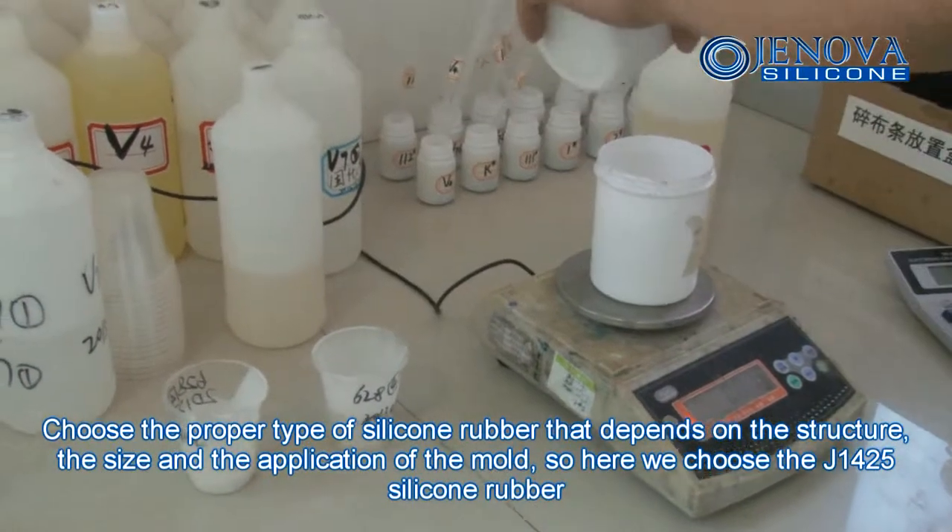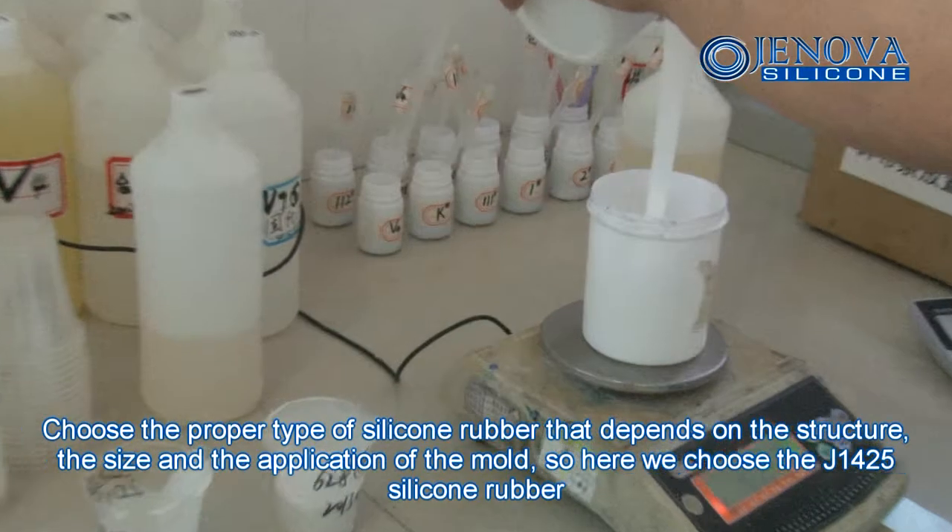Choose the proper type of silicone mold depending on the structure, the size, and the application of the mold.